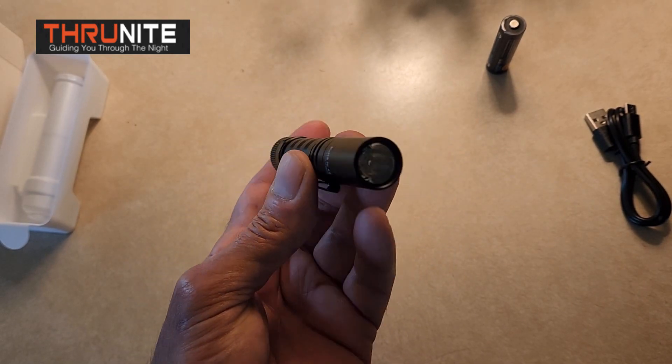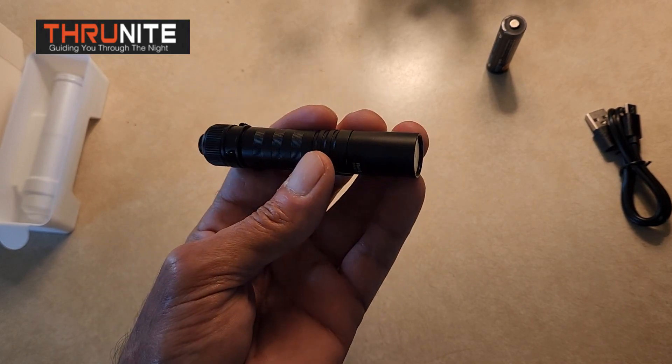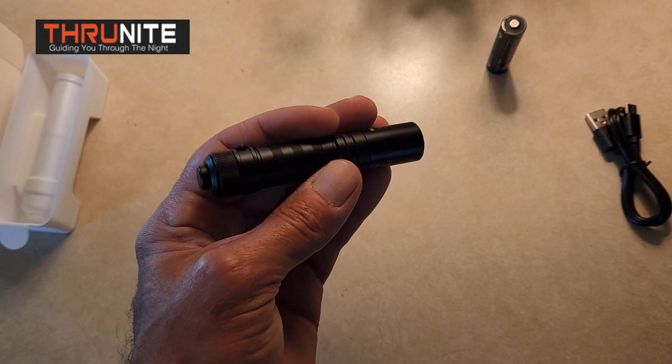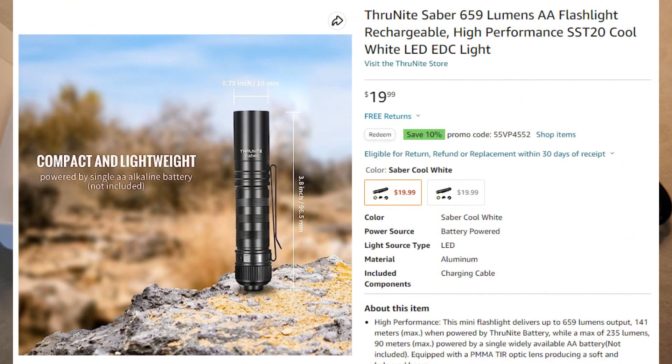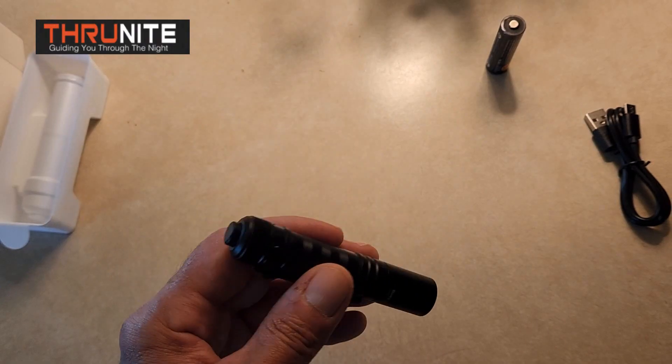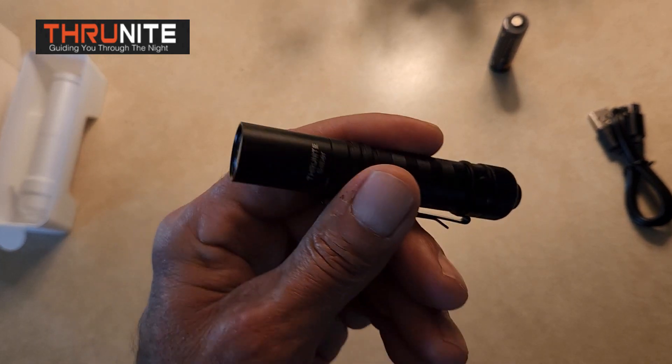It'd be nice to pick up a couple of these — throw one in your vehicle, throw one in your pack, have one at home on your nightstand next to your bed in case you have to get up in a hurry in the middle of the night. For only $19.99, you can't go wrong. This is a superb flashlight for that little amount of money. Let's go outside and see how this thing does out in the dark — I think you're going to be very impressed.